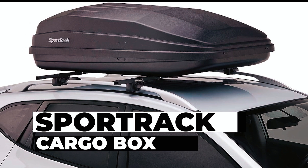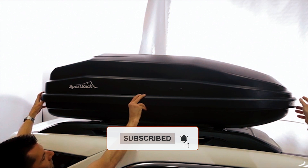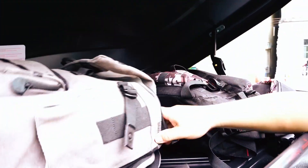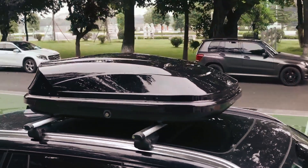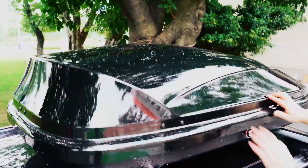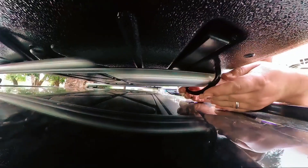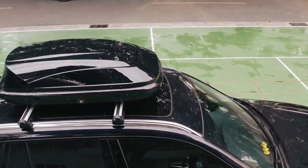SportRack Cargo Box: Enhance your travel experience with the SportRack Vista XL Rear Opening Cargo Box. Boasting an 18-cubic-foot internal cargo capacity, this durable cargo box is made from UV-resistant ABS material, ensuring longevity. The rear-opening design allows easy access away from traffic, and the tool-free mounting hardware simplifies installation and removal.